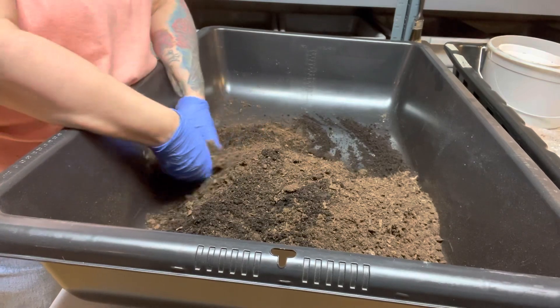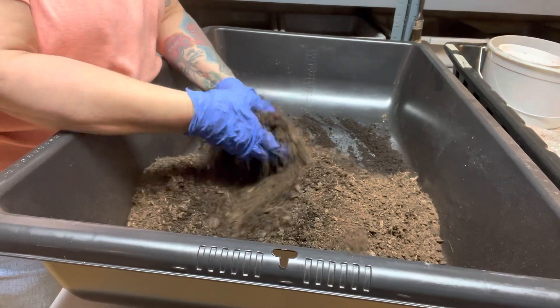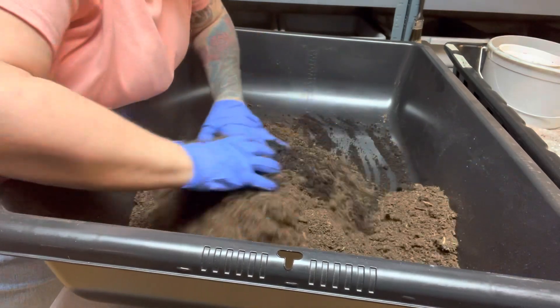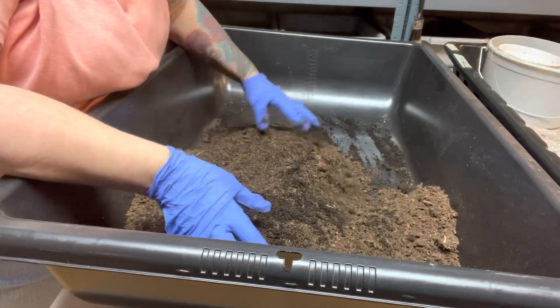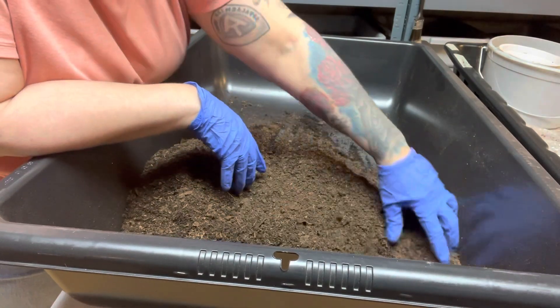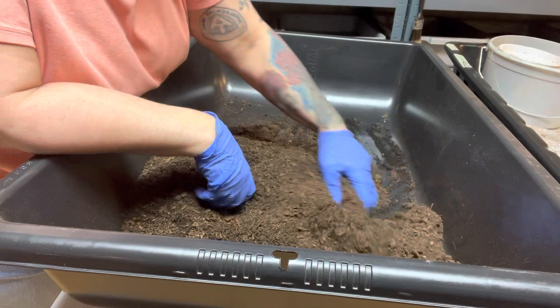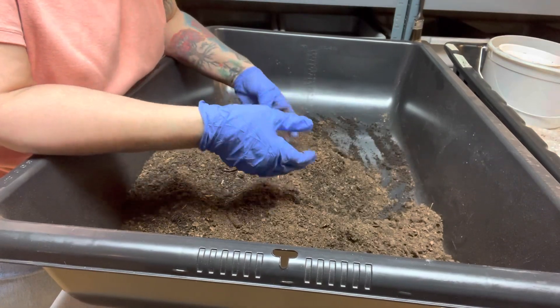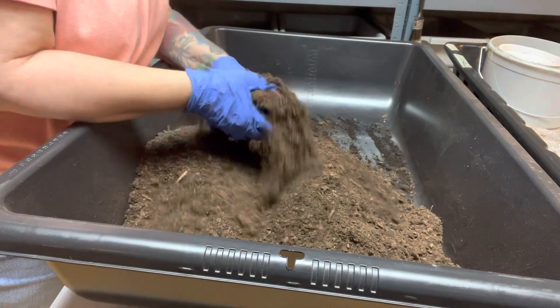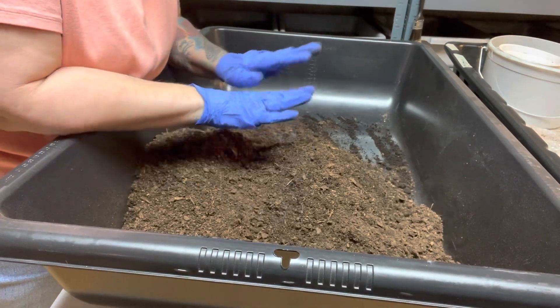We're also going to monitor the temperature in this, just to see. From my experience, when you use manure other than rabbit manure in a worm environment, you should pre-compost it for a few days because it's gonna heat up. You want to do that before you add the worms, because if you add the worms and it starts heating up like that, they're all gonna go.